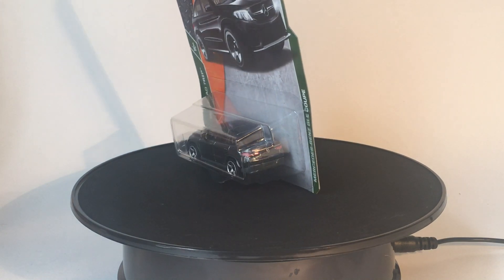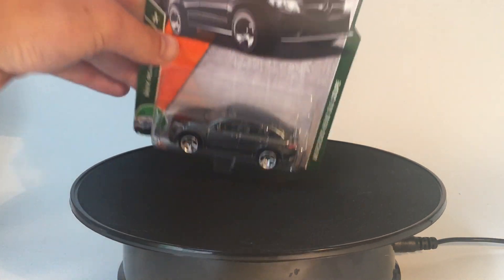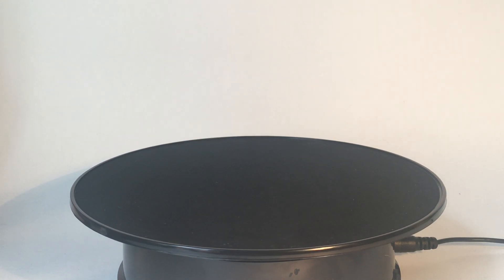This one looks to be one of the best models yet — the GLE Coupe. Let's go ahead and get it out of the packaging and onto the turntable.